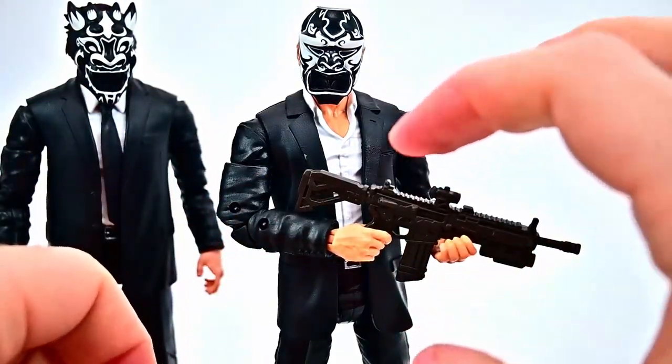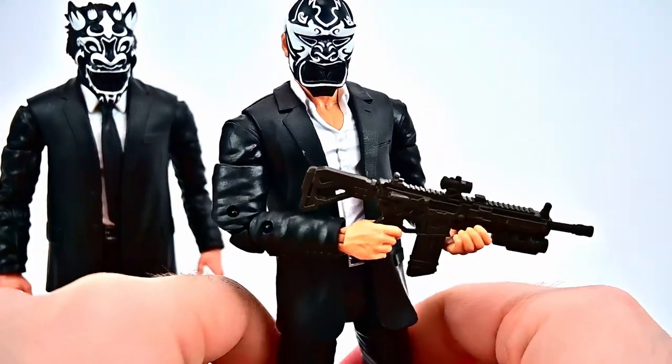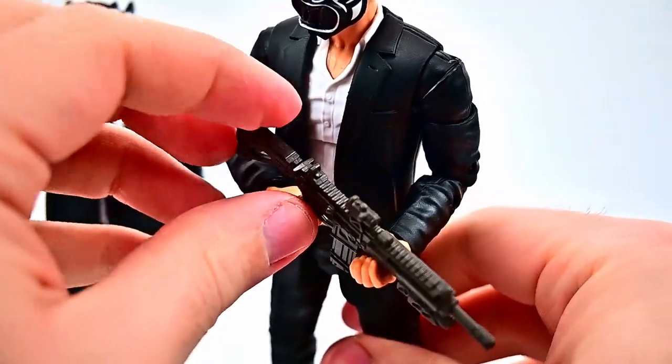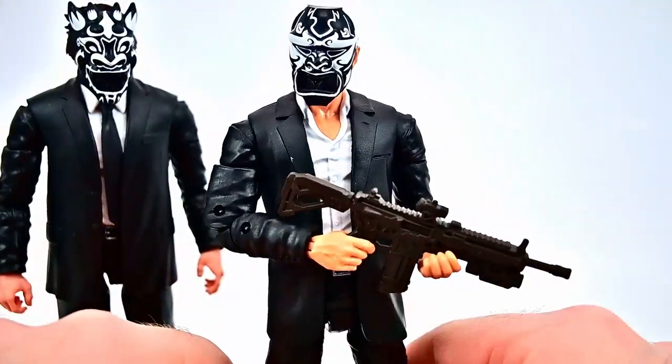It can easily bend and stuff — it's kind of weird how soft that gun is. But with the gun we do also get some effects.